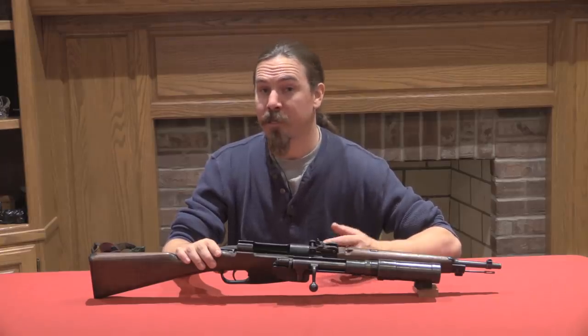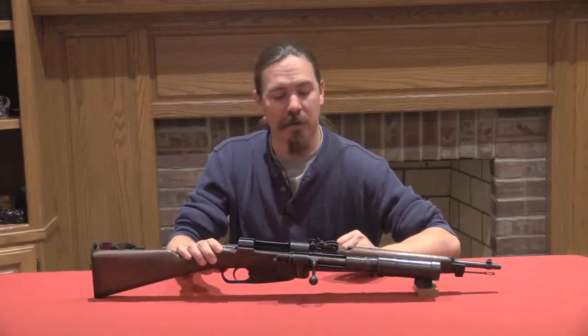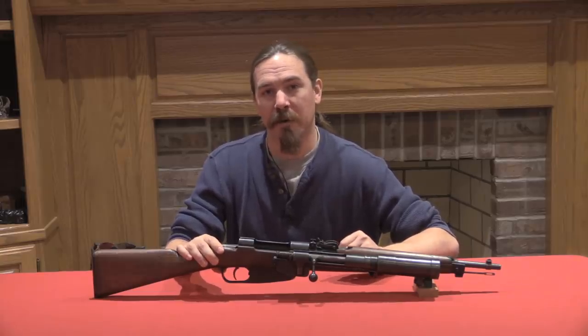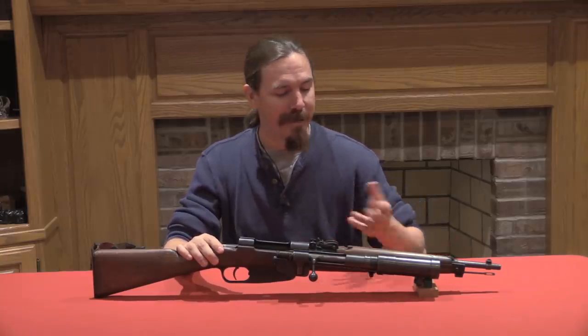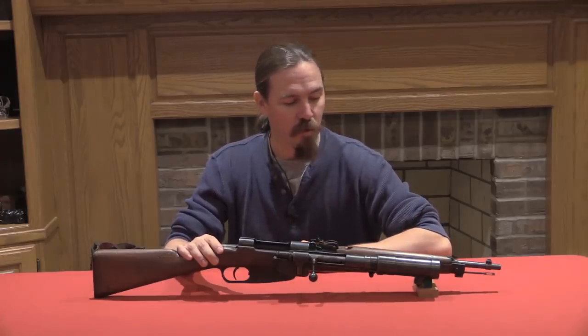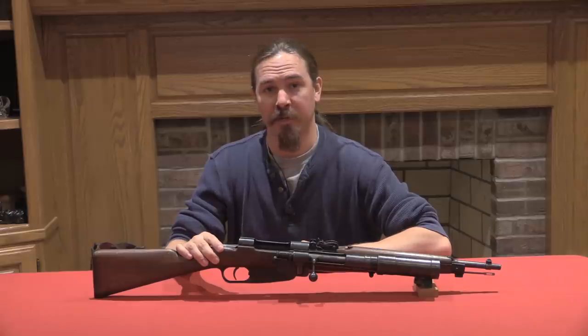If you enjoy this sort of content, please consider stopping by patreon.com and checking out my support page. A donation of just a buck a month really can go a long way to help me continue to travel and find cool early assault mortars like this and bring them to you guys. Thanks for watching.